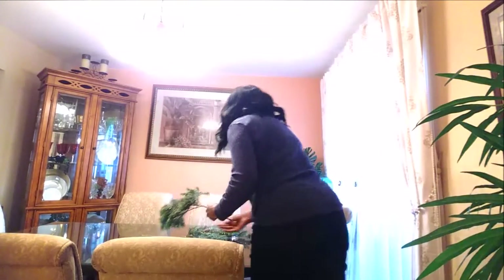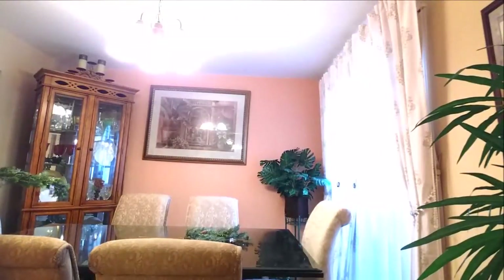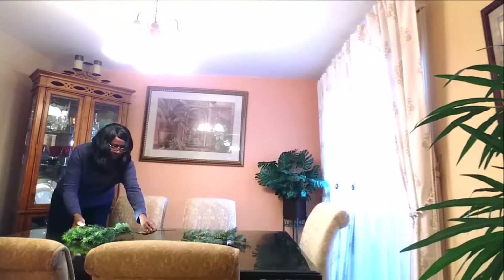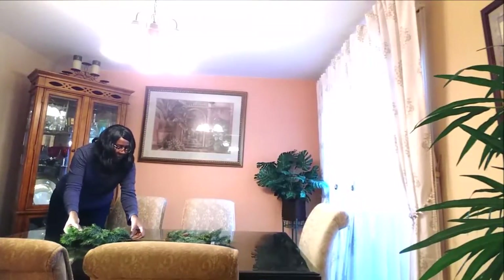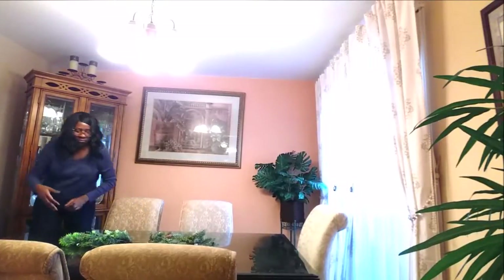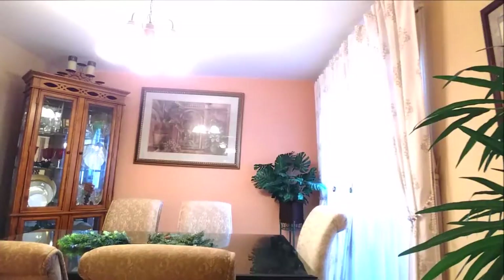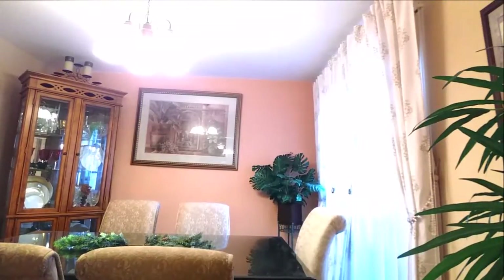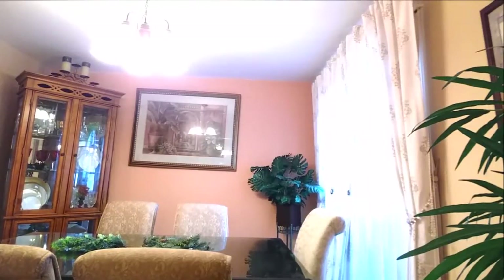First, I'm going to set the table. I'm going to do the centerpiece first, then after I do the centerpiece I'll actually set the table. I haven't quite figured out how I'm going to set it up. I'm going to create this centerpiece and I just got some pieces from Michaels.